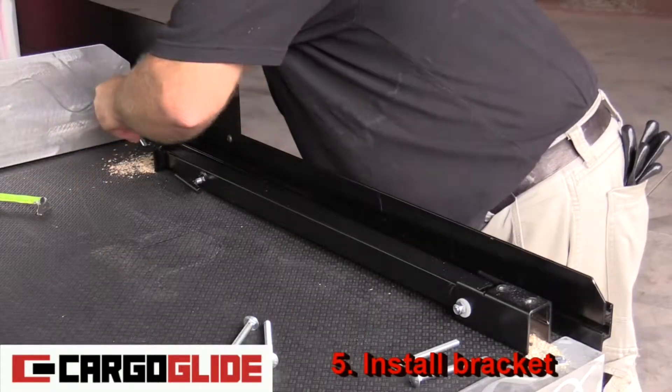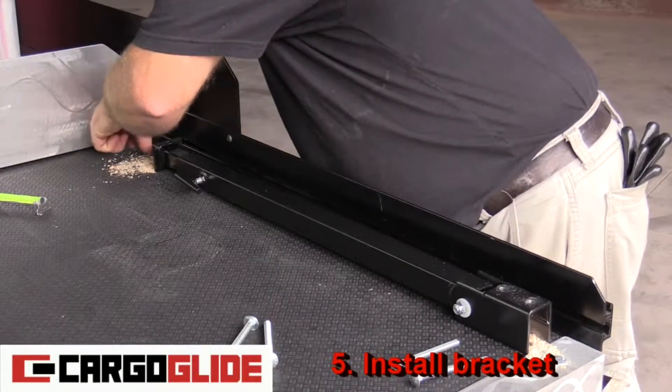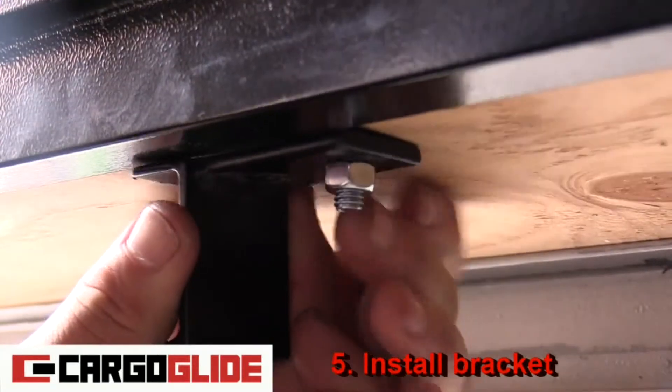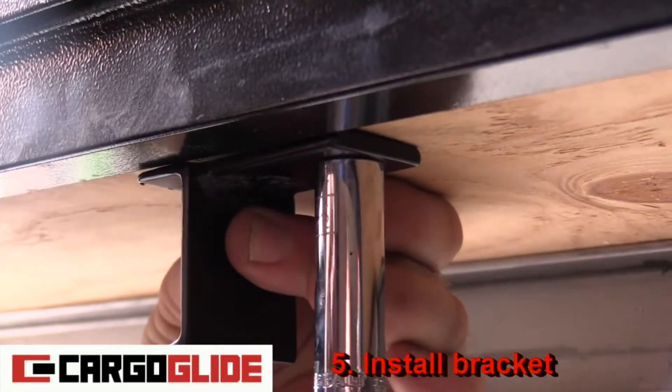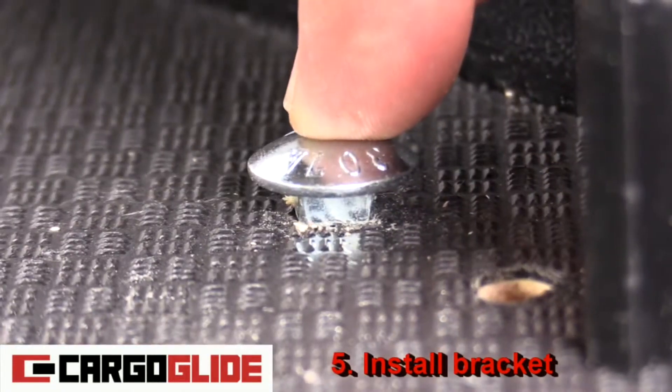Step five: install bracket. Start by inserting a carriage bolt, then place a bracket underneath and put on a nut. Cinch the carriage bolt down using your half inch socket.